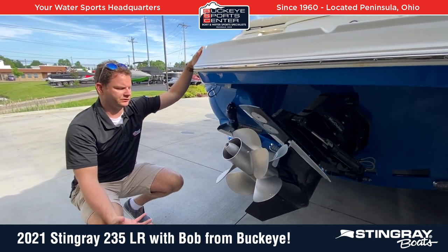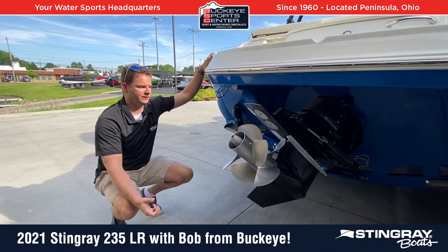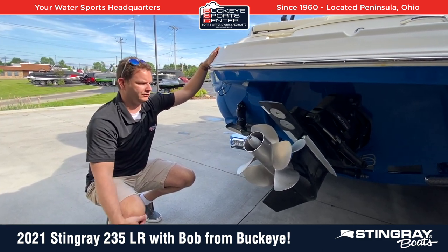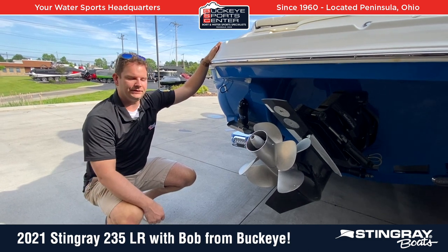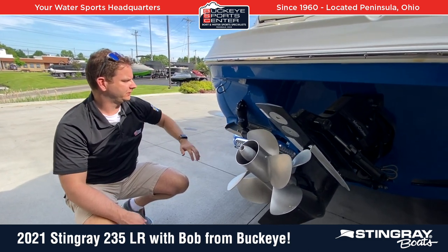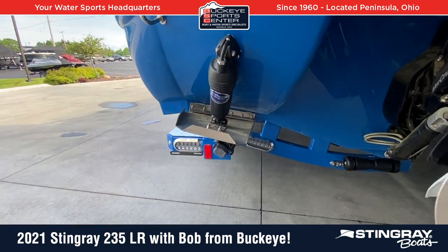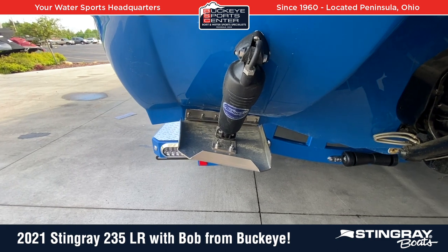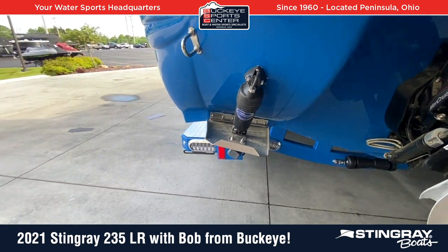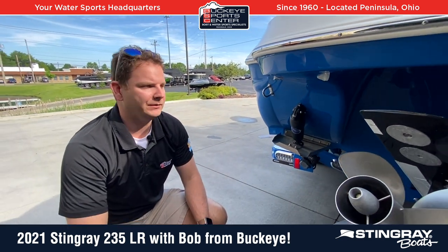I've personally driven this boat with just the traditional alpha drive, and Stingrays are always known because of their Z-plane hull configuration for being fast hole shots. But with the extra Bravo drive and the double stainless steel prop, you're going to get a little bit extra performance out of this particular boat. Trim tabs are also included as part of this package. You don't really need them to get up on plane, but if you're trying to trim the boat out to be balanced from left to right so the boat runs true as opposed to leaning one way or the other, that's where the trim tabs come into play.